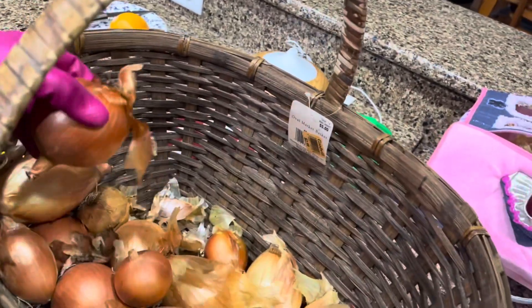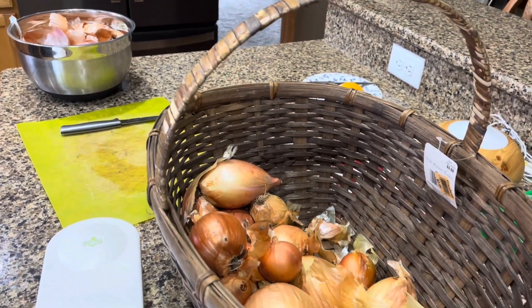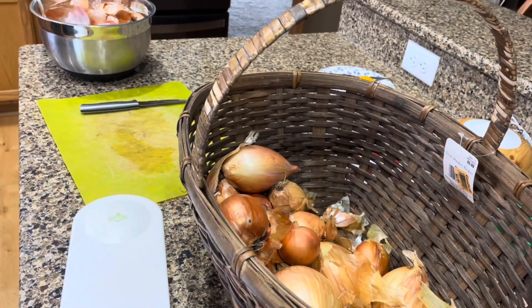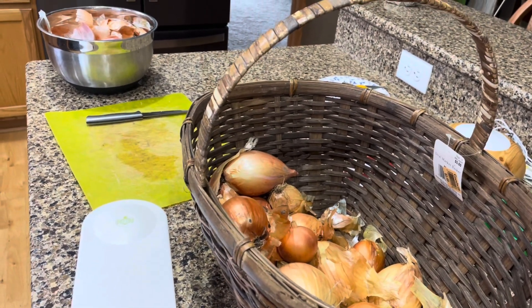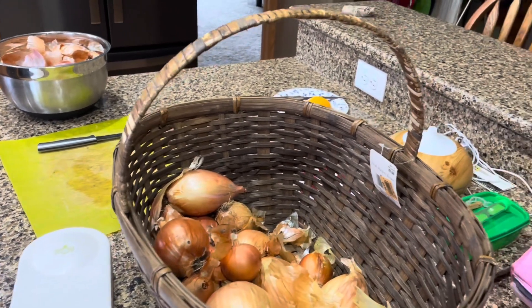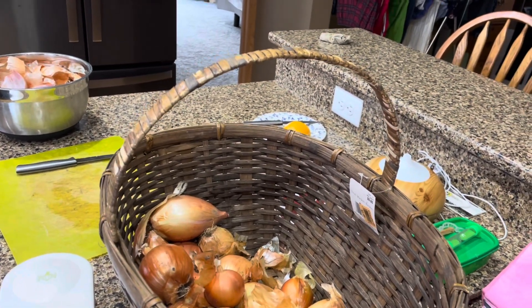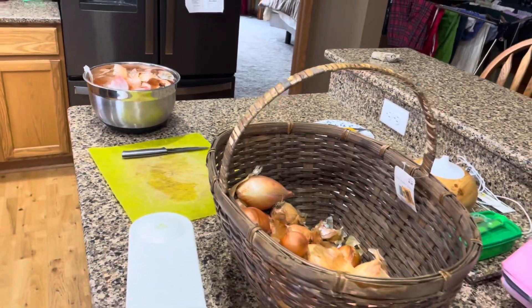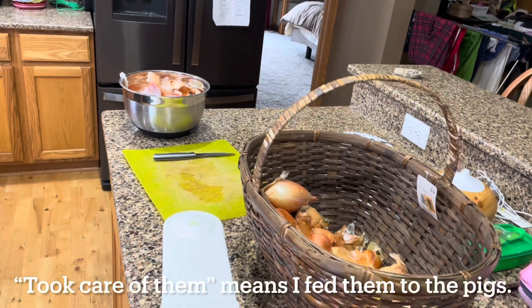A couple of weeks ago I noticed that we were having a fruit fly problem in our basement near the onion storage area. I created a homemade fruit fly trap out of a mason jar, liquid hand soap, and apple cider vinegar. I was hoping that this was going to completely resolve the problem. I also went through our onion boxes and pulled out any soft or sprouting onions and took care of them right away.